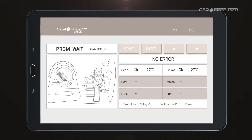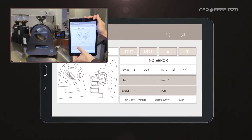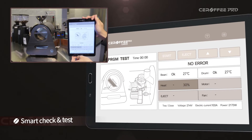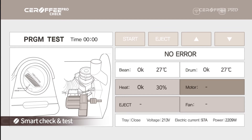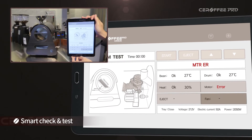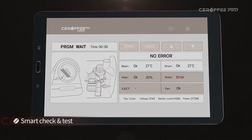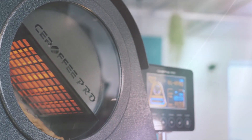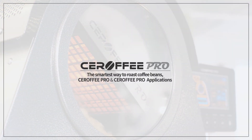All new Serafi Pro Check app for Serafi Pro — check and test your Serafi at your fingertips. When a malfunction occurs, an error code will be shown to let you know where to check. The smartest way to roast coffee beans: Serafi Pro, with Serafi Pro apps.